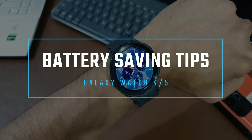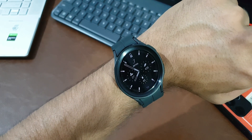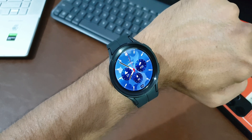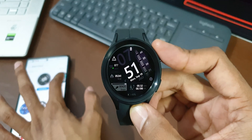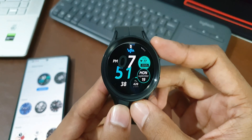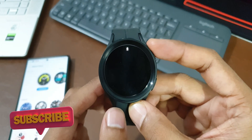The majority of battery is consumed by the display itself whenever it's active, whether you have AOD or raise-to-wake set. The watch face consumes battery, so set a watch face that is static and dark in color — something that shows all the information you need while using dark colors or a black background. Heavier faces with animations consume a bit extra battery.